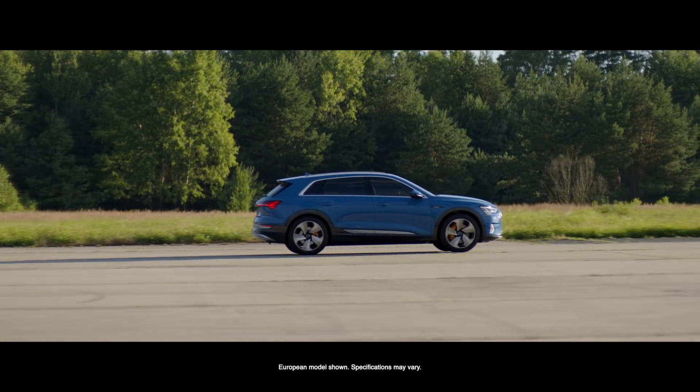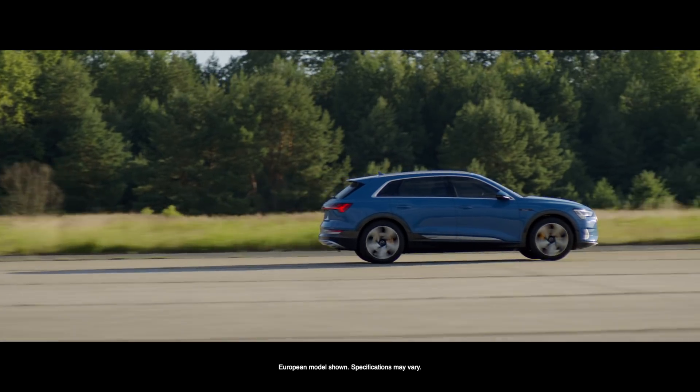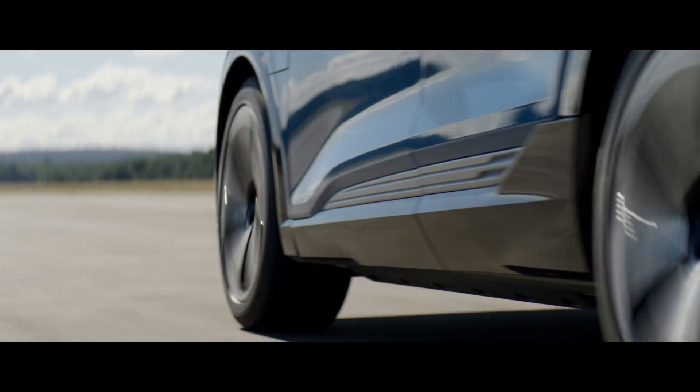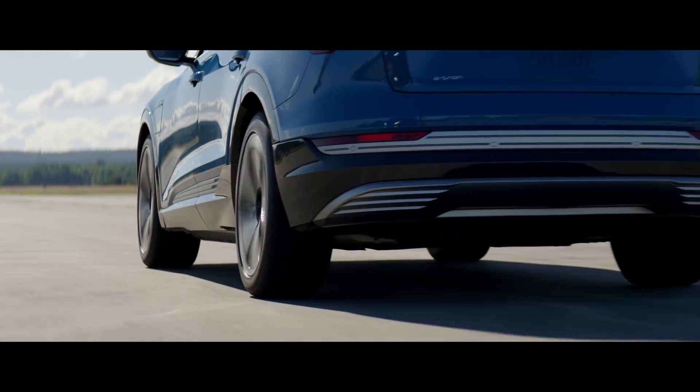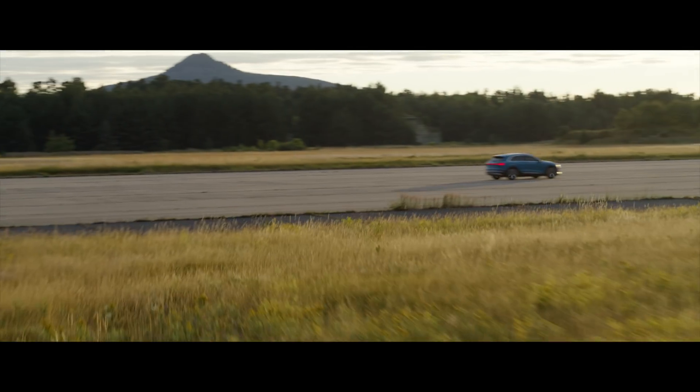When you compare a conventional car with the e-quattro system — for example, the acceleration from standstill — a conventional car with a combustion engine first has to rev up to get maximum torque. The e-quattro behaves completely different. When you put your foot down on the accelerator pedal, you get instant thrust from the electric machines, and it's an enormous feeling.